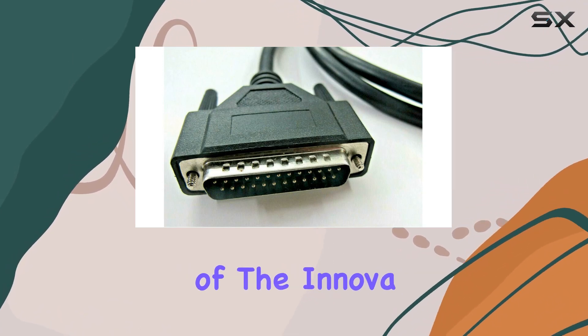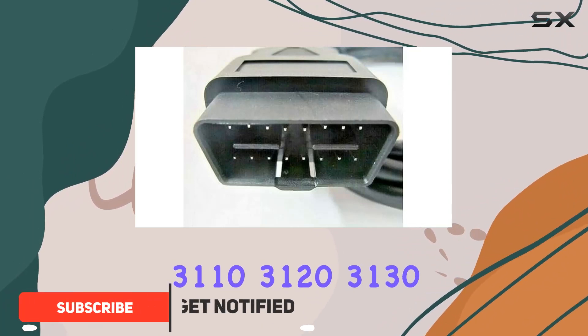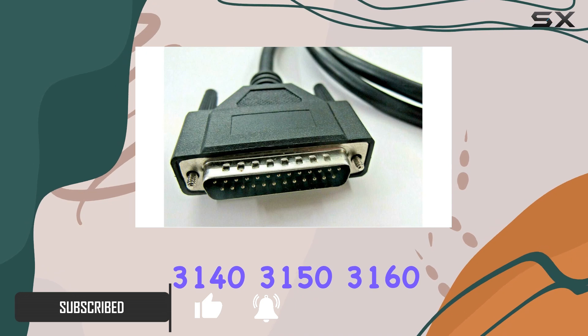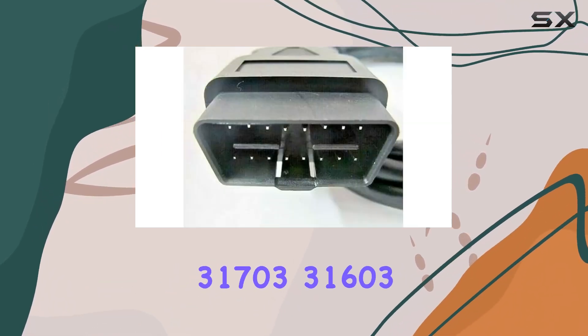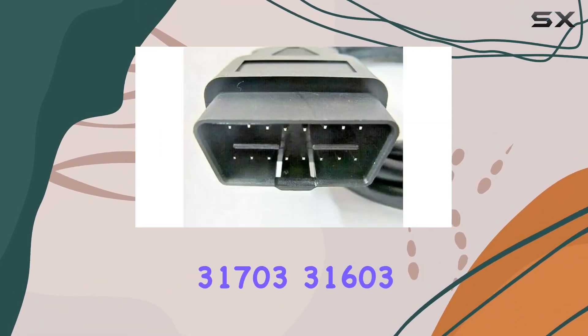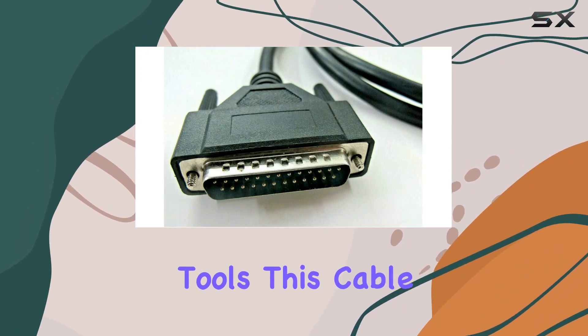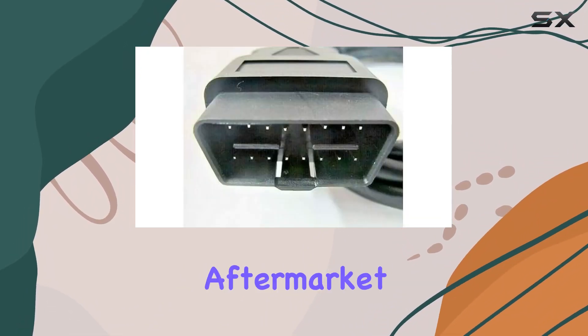If you own any of the ANOVA Equus models like the 3100, 3110, 3120, 3130, 3140, 3150, 3160, 31703, 31603, or 31400 and 3Skin Tools, this cable claims to be a compatible aftermarket replacement.